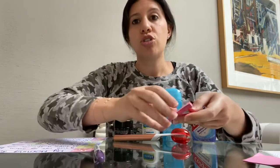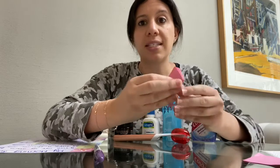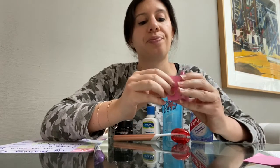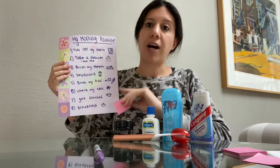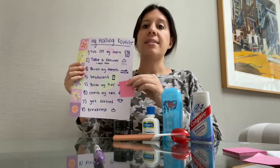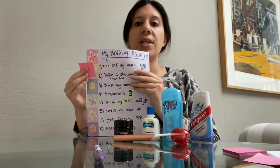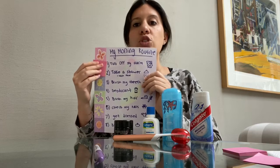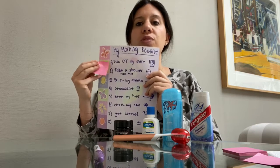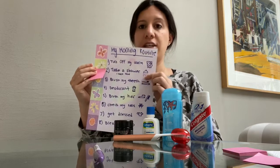Once you're done making your list, something you can do at home with your supplies is find post-its. You can put your checklist in your bathroom to make sure you're following all of your steps. And to help you, you can take the post-it and put it next to the step that you're on. So after you turn your alarm clock off, you can move it to the next step and take your shower.